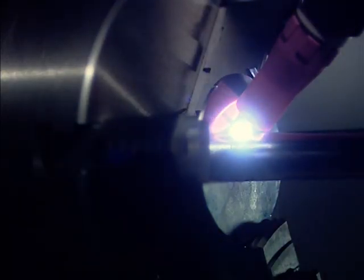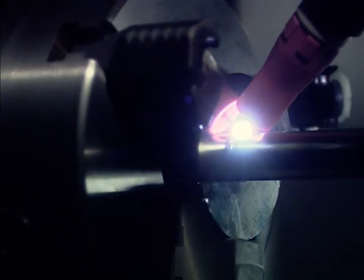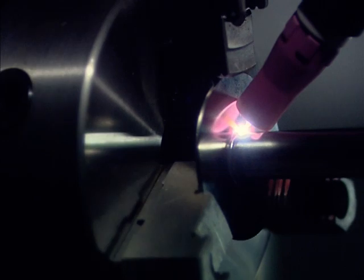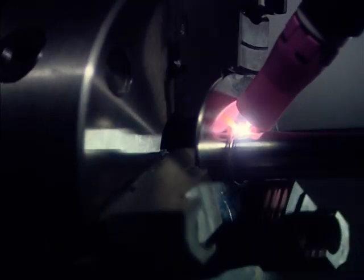Now weld. Fully automatic operation. Optimum repeat accuracy and outstanding economy.